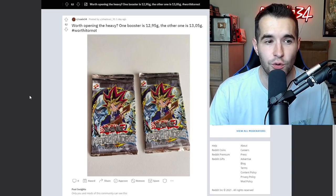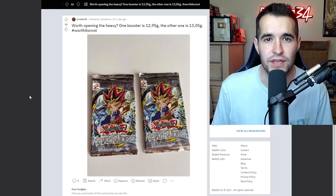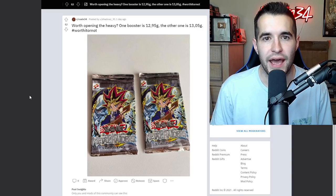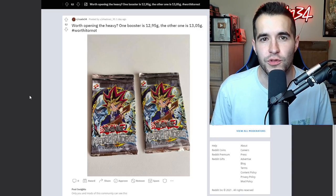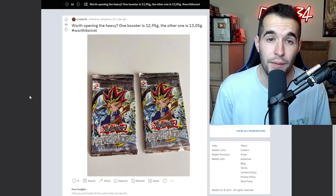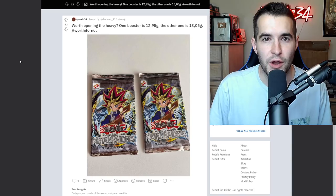Worth opening: the heavier booster is 12.95 grams, the other one is 13.05 grams - hashtag worth it or not. So these are first edition Metal Raiders packs. We don't know if they're from the original box or not. You can weigh these packs, but if you don't have the original box with all the other weights, you're not going to get a super accurate reading.